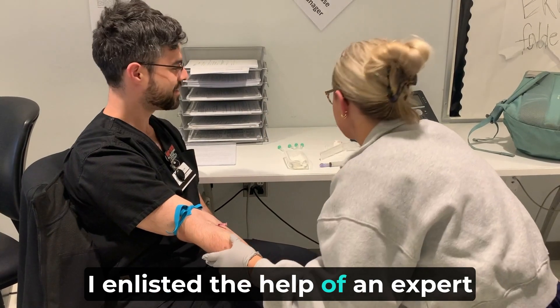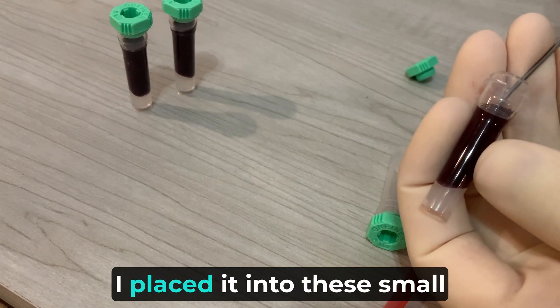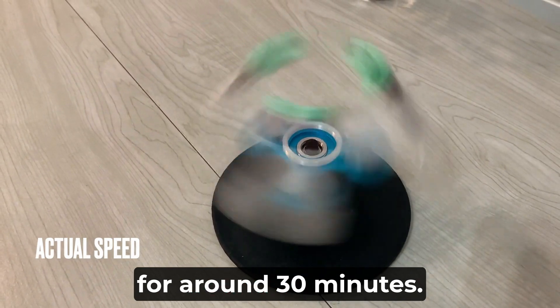I enlisted the help of an expert nurse to draw some of my blood. Afterwards, I placed it into these small tubes and continuously spun the device as fast as possible for around 30 minutes.